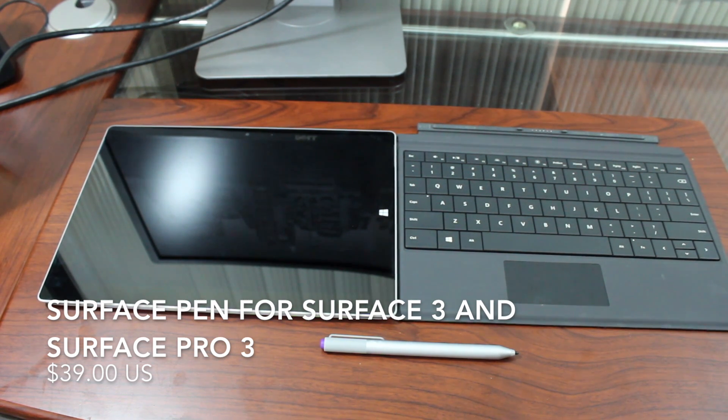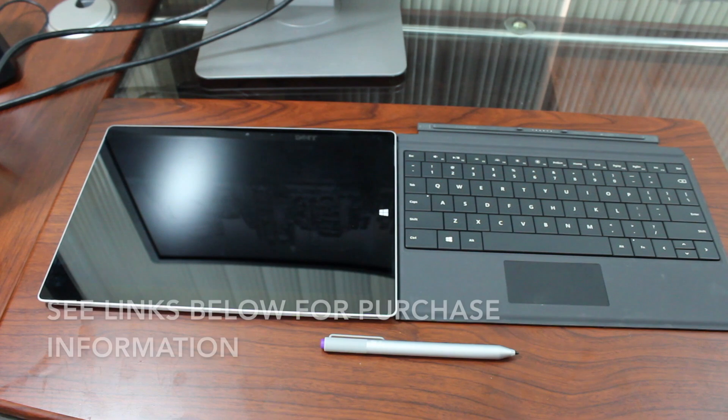Another optional accessory is the Surface Pen. It's the same pen used on the Surface Pro 3, different than the pen on the Surface Pro 4, but I think they're both compatible with each other. You just won't get the added benefit of the Surface Pro 4's extra pressure sensitivity on that pen.